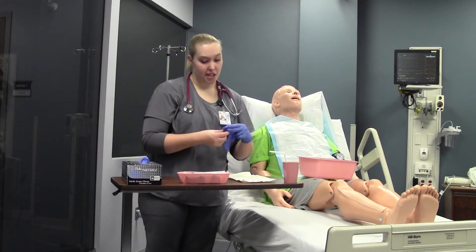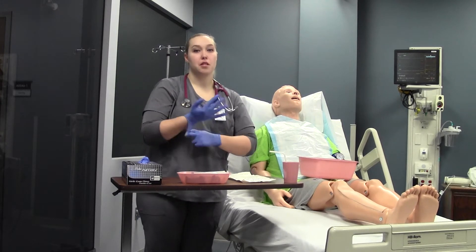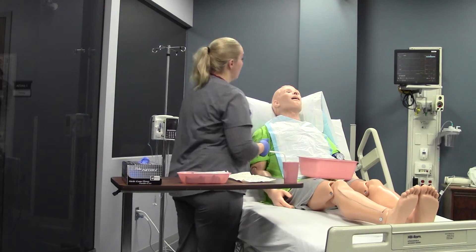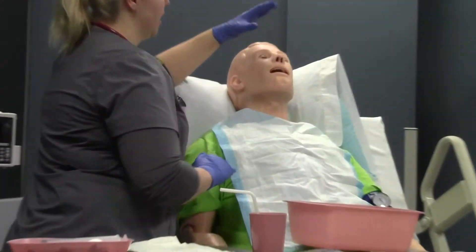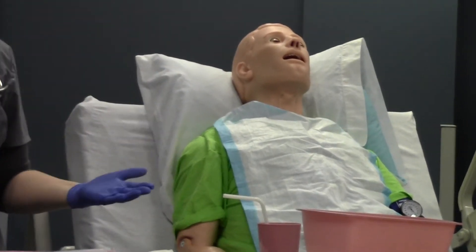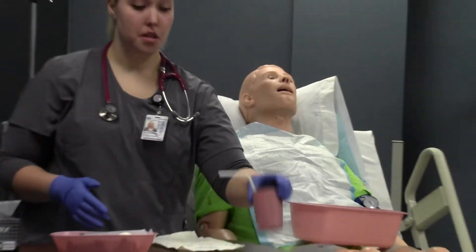Before I place my NG, I need to ask my patient if they've had any broken noses, any deviated septums, any cosmetic surgery, or anything that's going to affect placing our tube. Then I need to check patency — I'll close one nare and have the patient breathe out, then close the other nare and have the patient breathe out to determine which nare I prefer. I like the nare that's closest to me, so that's the one I'm going to use.